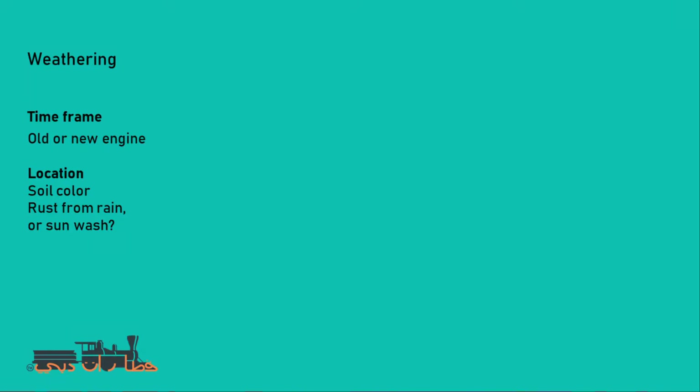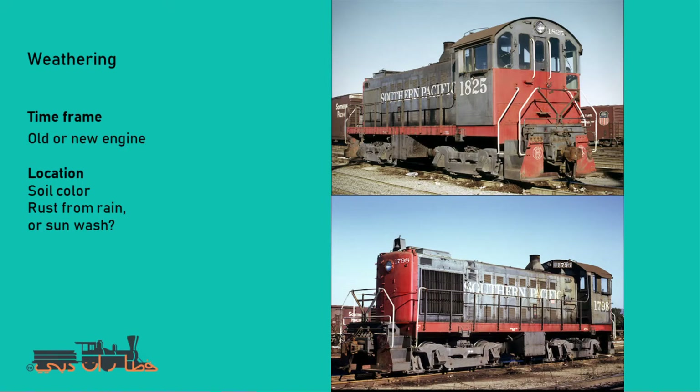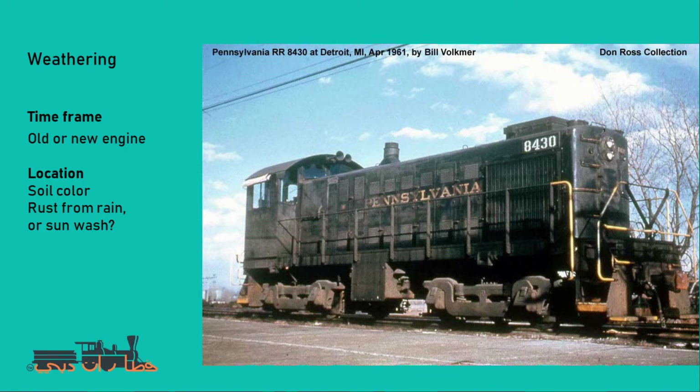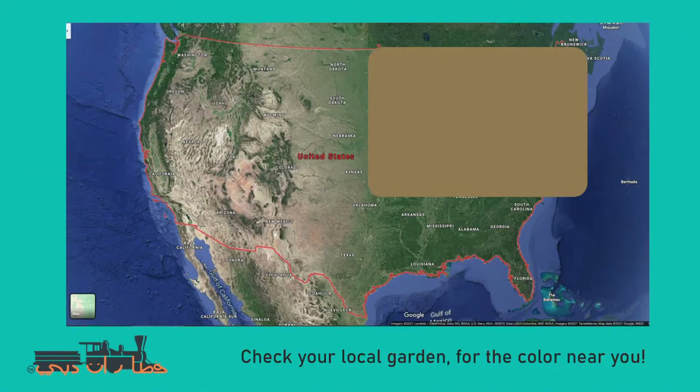What and why are we going to weather? You need to get the time frame and location correct. I am weathering the transition era, so this locomotive will be around five to ten years old. I'm still going to give it a good grime because it operates in the Pennsylvania area, which is very humid, wet, and cold in winter, and paint quality and maintenance in the 1940s and early 50s wasn't what it is today.